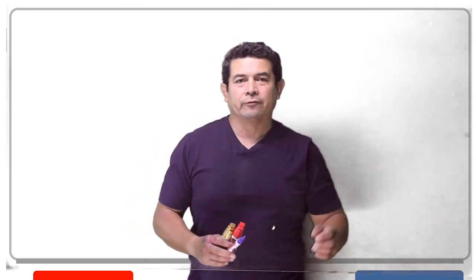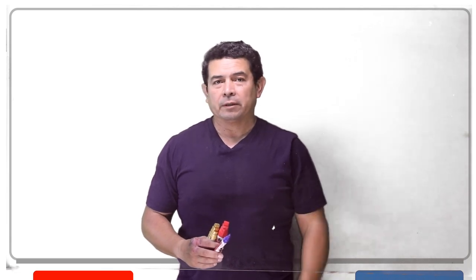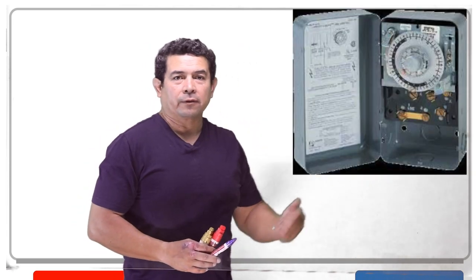Hey guys. Today I wanted to talk about defrost — defrosting a freezer. Typically when defrosting a freezer, one of the things you're going to use is one of these: a Paragon Defrost Timer.